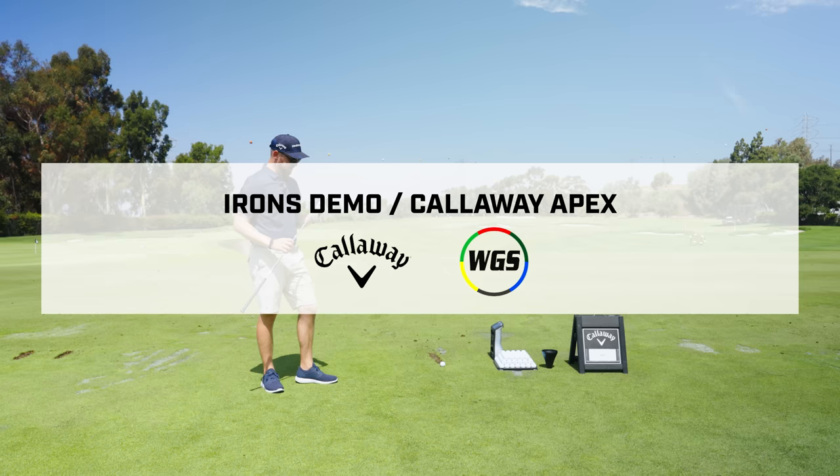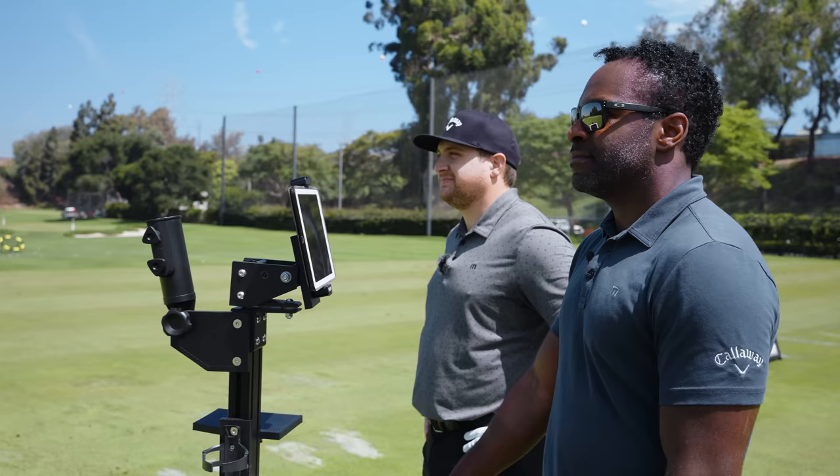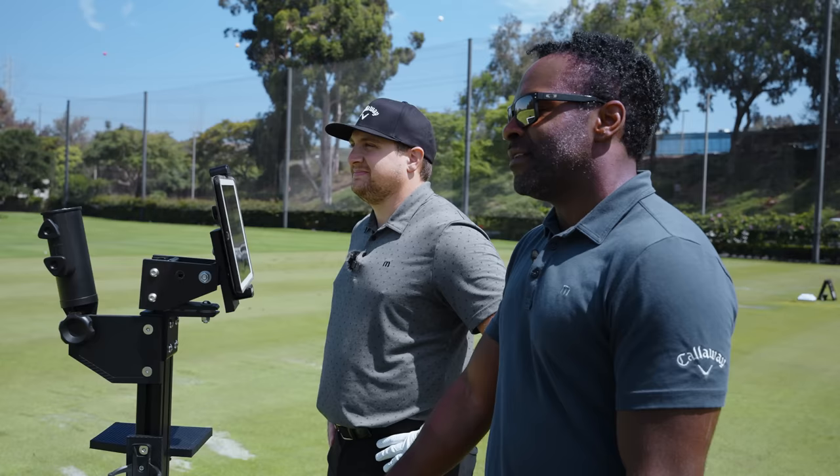The first place to start in this lineup is from the irons. We're going to start with the Pro — I think that's a good place to warm up. So Royce, on this particular club, what are some things that people can expect? I think they're going to expect more consistent spin, ball flight, and distance.